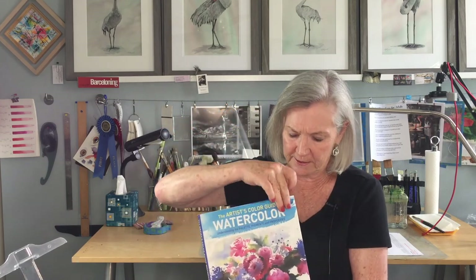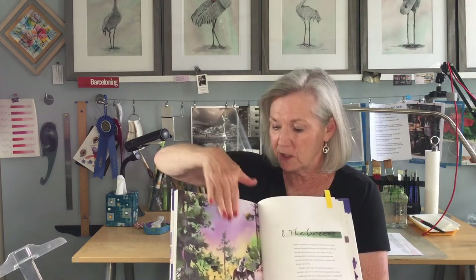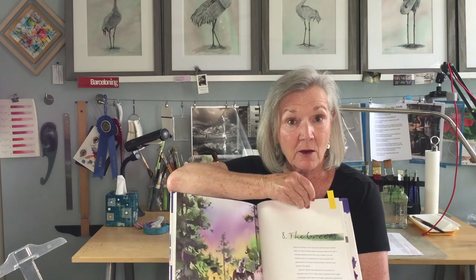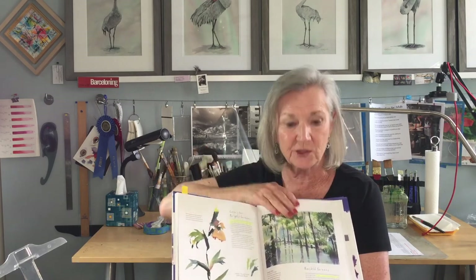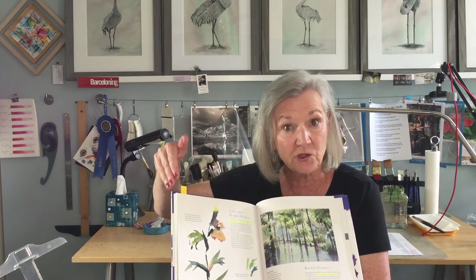If you're looking for a really great resource to better understand your watercolors, I highly recommend this book by Hazel Sloan — The Artist's Color Guide: Watercolor, Understanding the Palette, Pigments, and Properties. It is one of my personal favorites. The chapter on greens is really enlightening, and she gives you not only great references for how the colors play out, but great descriptions about which blues and which yellows will generate which shades of green. So check it out if you're looking for a good resource.